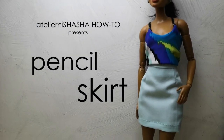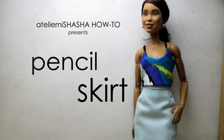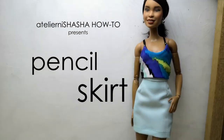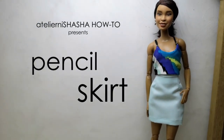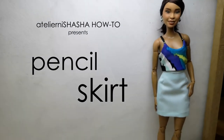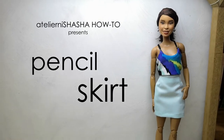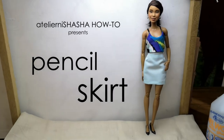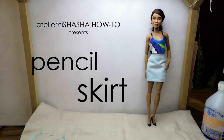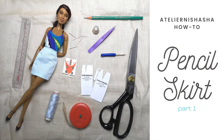Hey guys, welcome to our new how-to video! It's been a while since our last one, so it's really great to be back. To celebrate our reunion of sorts, we are learning today how to make this classic piece: the pencil skirt. This piece is, for me, a staple dolly wardrobe item because it is super easy to style — whether you dress it down with a sweater top and leggings, or dress it up with a blazer and high heels, your dolls will always be chic.